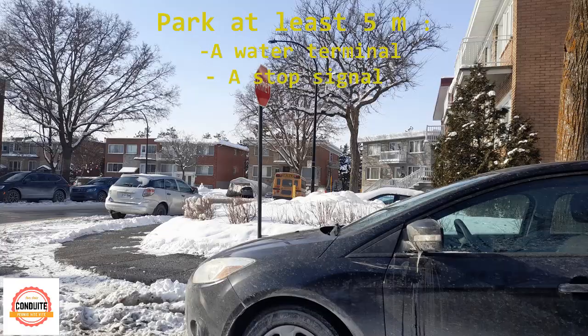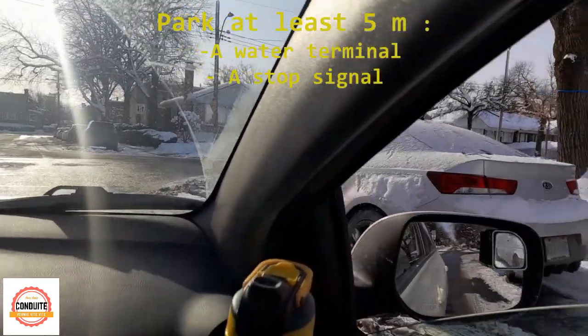Hi everyone, today I speak about parallel parking. When you want to make a parking, you look for the place.